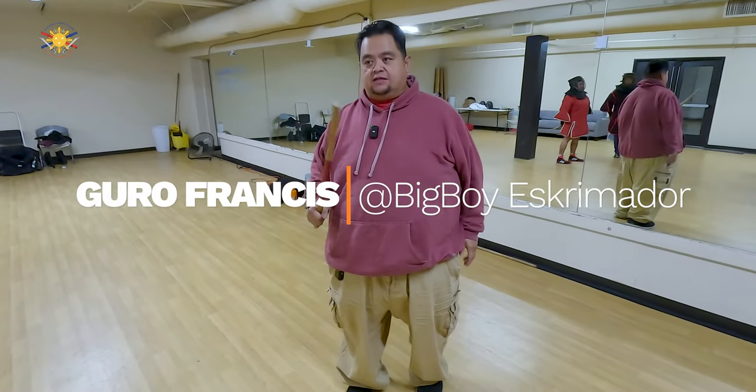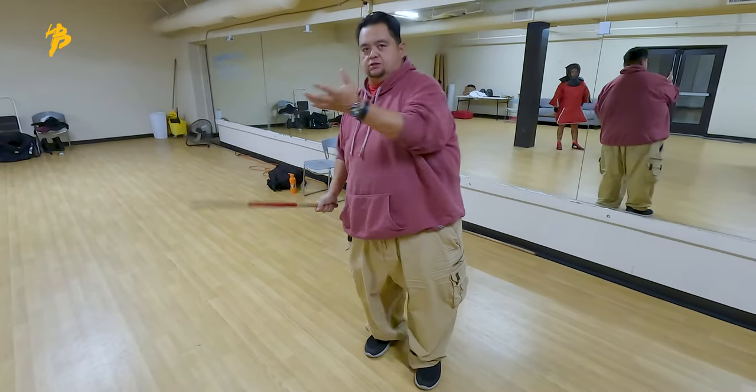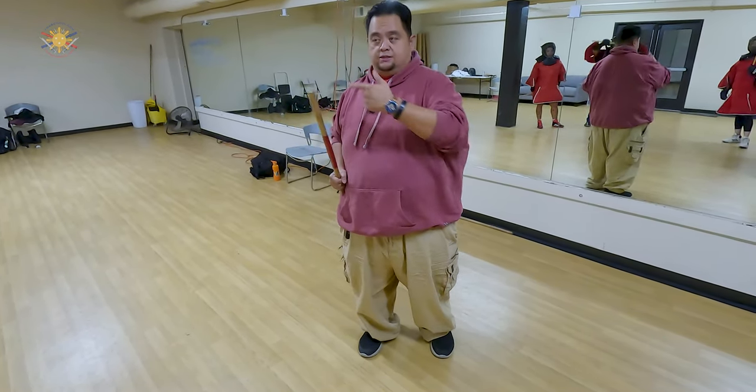Okay, so now we're going to take this to the next level where we're going to be using the HUBOT. Of course, obviously, the person that you're going to be sparring with are not just going to stand there. They're going to try to hit you with their stick. So this time we're going to show you guys how we use the footwork with the HUBOT.